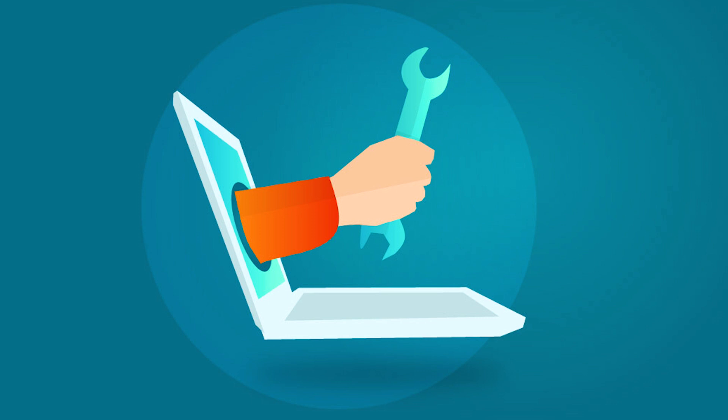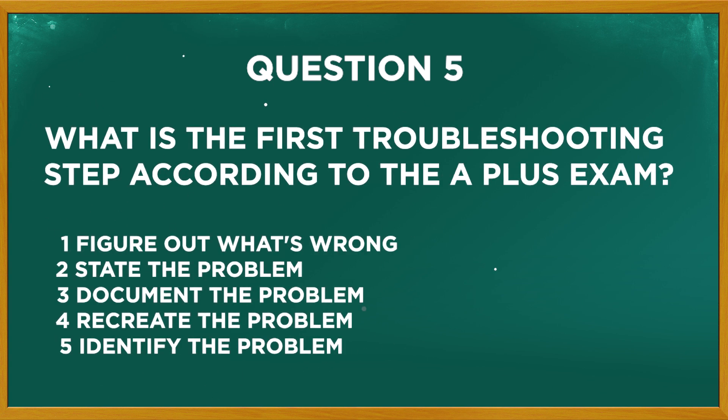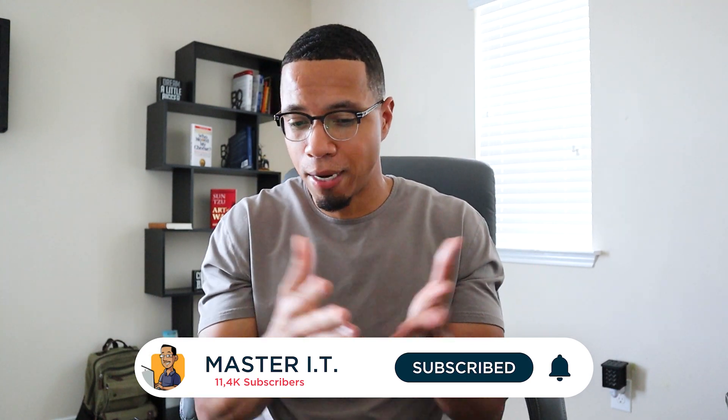Last question — short and sweet. What is the first troubleshooting step according to the A+ exam? Is it: figure out what's wrong, state the problem, document the problem, recreate the problem, or identify the problem? Hopefully you picked identify the problem. You might think 'figure out what's wrong' and 'identify the problem' are the same thing — but the answer is the answer. According to CompTIA, the first troubleshooting step is identifying the problem. We'll get into all the troubleshooting steps in later videos. Make sure you like and subscribe, and I'll see you in the next one.